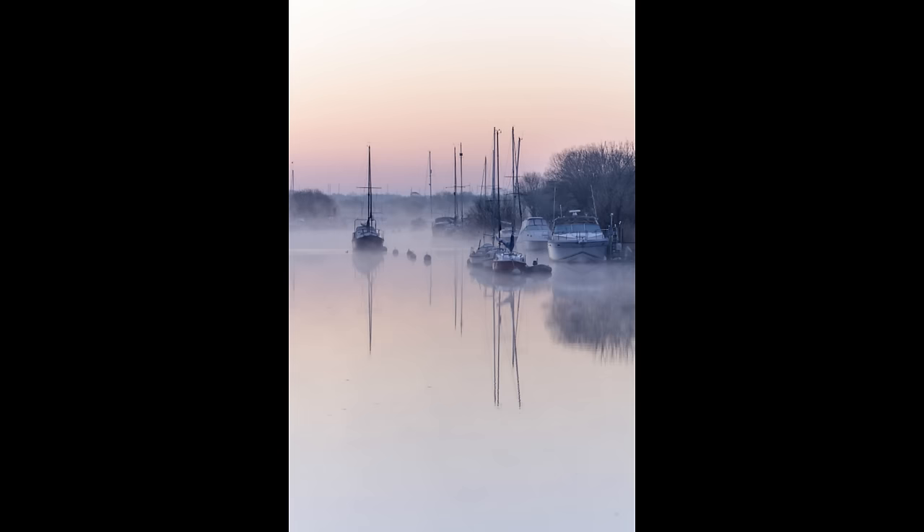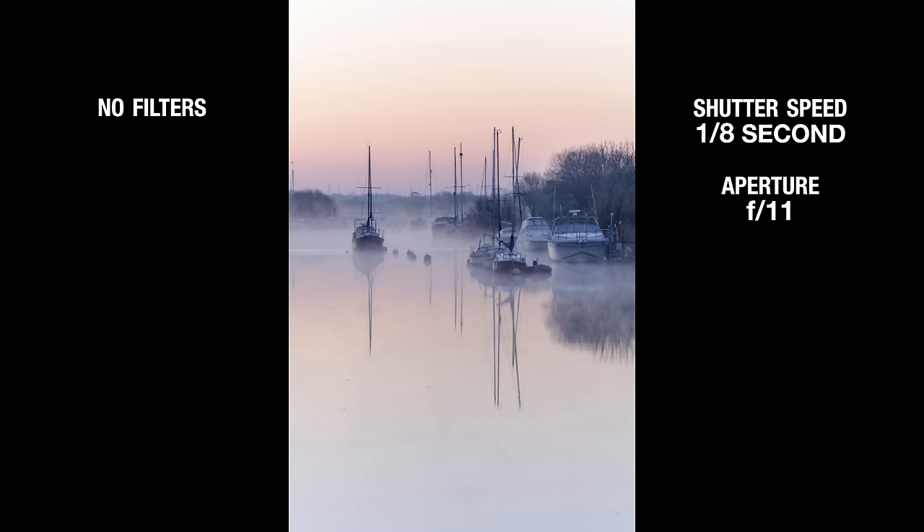The first set of filters we're going to look at are the sunrise filters. These consist of a mahogany grad, a straw grad and a straw stripe. This is the scene I was photographing — the River Frome at Wareham in Dorset on a lovely misty morning, but as you can see there wasn't a huge amount of sunrise colour. There's just a hint of colour in the sky but it's not very strong or dramatic.